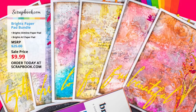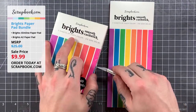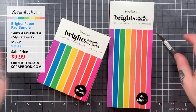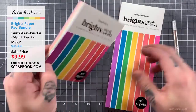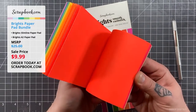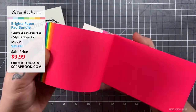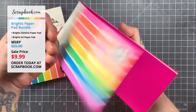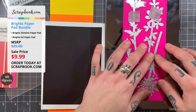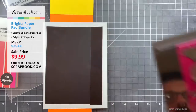We are going to be playing with the brand new Brights paper pads. Scrapbook.com already has some beautiful paper pads and color palettes, and this is the debut of a lot more to come. These rainbow colors are off the charts — super vivid, super vibrant. There are five sheets of each color. We have the A2 size and the new slimline. Ryan is going to keep things very simple and easy to replicate, using some of the new wildflower stems dies.